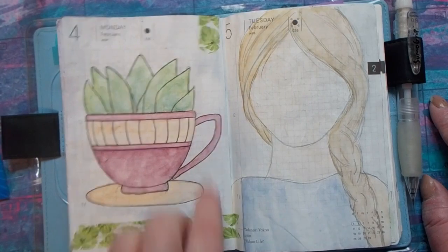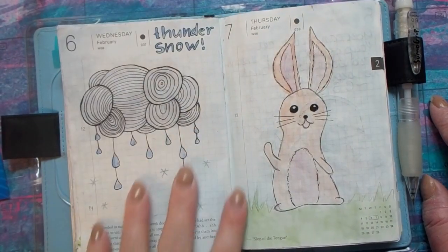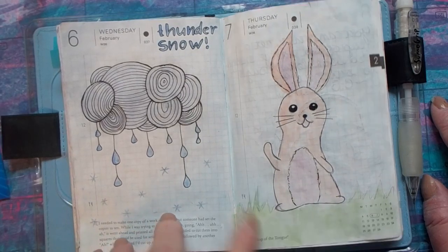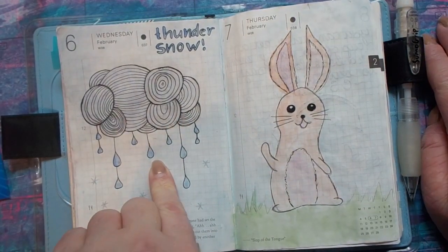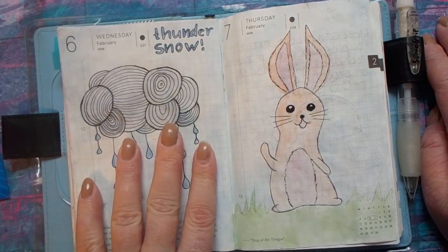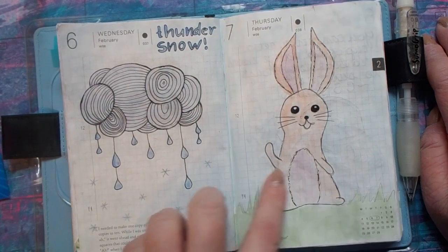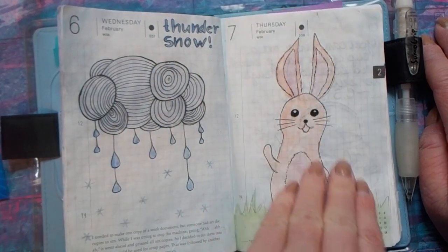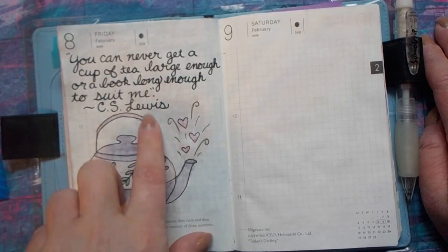I really love washi tape — I like to use it as accents on the pages just kind of throughout. For February I've kind of just been doing the prompts. We had thundersnow this month, and I just totally loved it — it was such an eerie experience. It's happened a few times in my life but this was the most recent one, and I just wanted to draw about it. Just a little bunny. I'm kind of trying to do a pink and purple theme for February, so it's been going okay. A little teapot with a little quote.